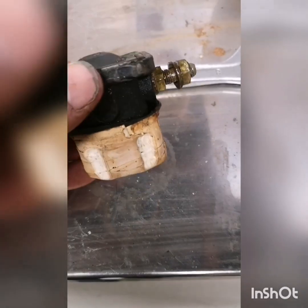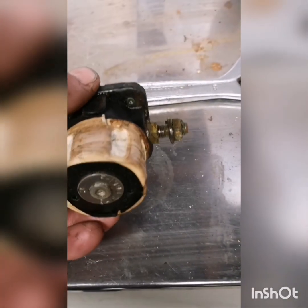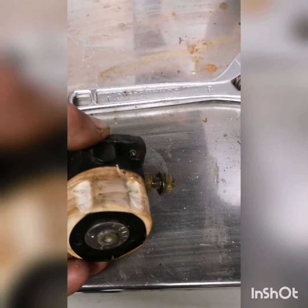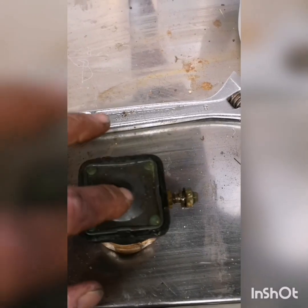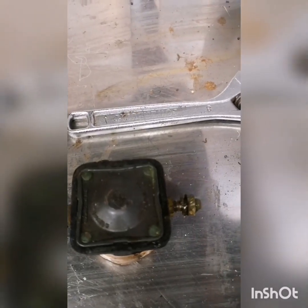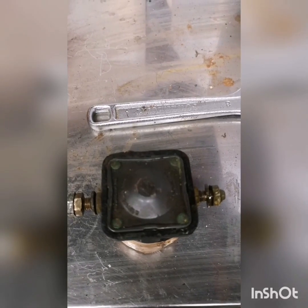I won't be able to do this one-handed so I'll do bits and then jump back in where I'm at. I've got to drill out these rivets — there's a rivet on each corner. I'll drill them out, pull this cap off, tidy up what's underneath, and then put new rivets back in again and it should be fine.